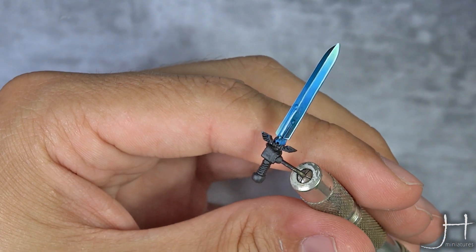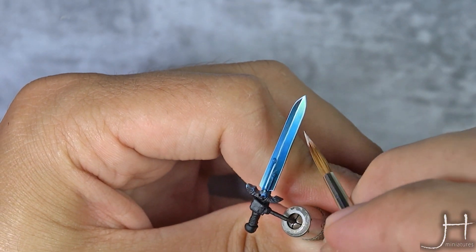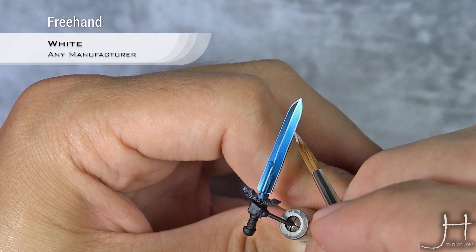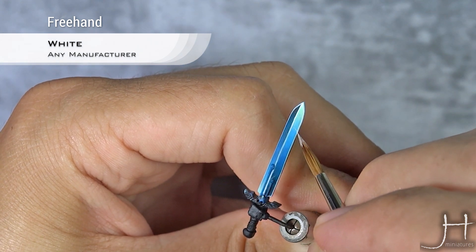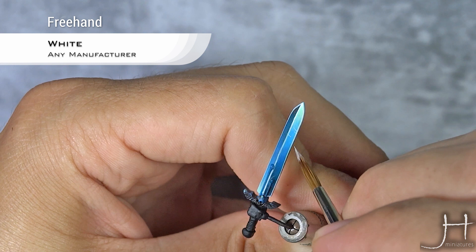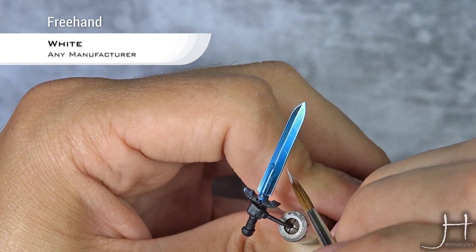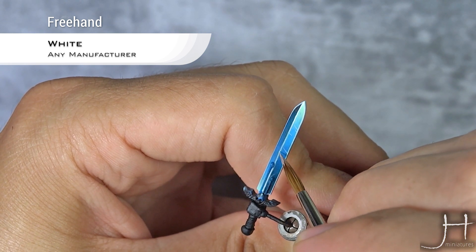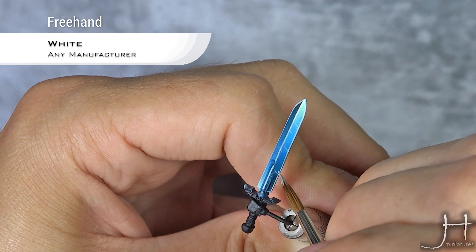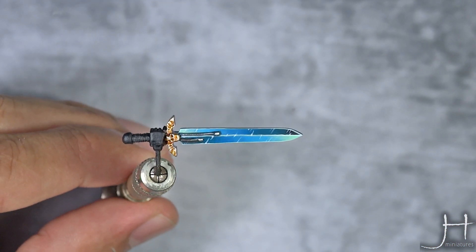Now our white edge highlight is done, we are going to move to an optional step. This will be to add some light reflections with white — and this is freehand, so if you are not confident, just skip it. Just do very thin lines, and be careful that all these lines have to be in the same direction all over the sword.